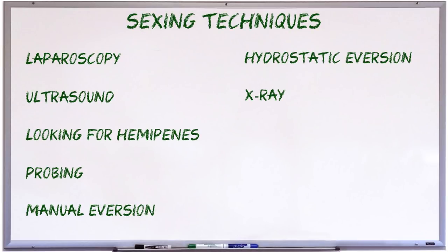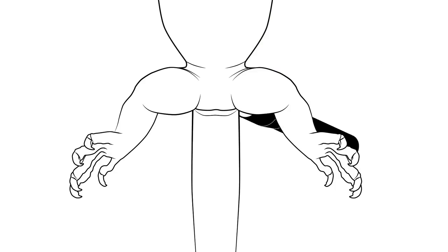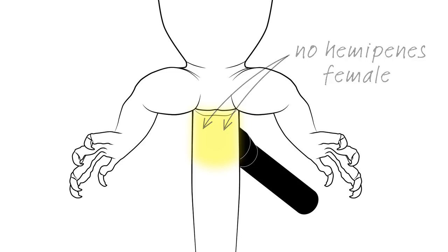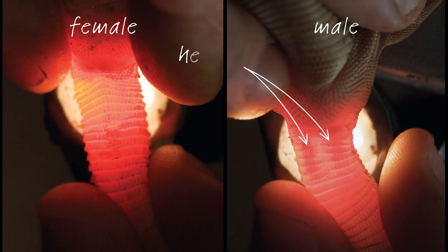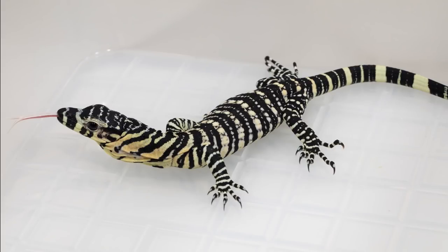Very young monitors or even the adults of some of the smaller species can be sexed by a technique known as hemipenal transillumination. Hemipenal transillumination works a bit like candling an egg. A really bright torch or flashlight is put up against the base of the monitor's tail and hemipenes should show up as dark reddish areas. Here's how it looks in a pair of adult storae monitors, and here's how it looks in a pair of juveniles of the same species. This is one of the few techniques that works on very young monitors. Unfortunately I haven't been able to get it to work with lace monitors because they have an opaque black band covering the area of interest, preventing the light from coming through.